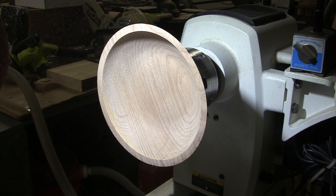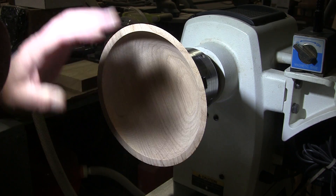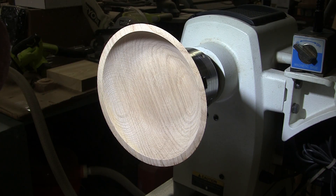Time for sanding. I'm starting at 80 grit. I'll work up through 400, just like I did on the outside, alternating between forward and reverse. And I'll bring it back when it's time to put some finish on here.